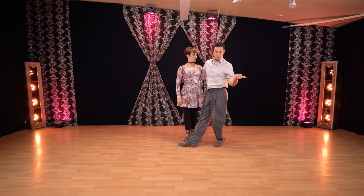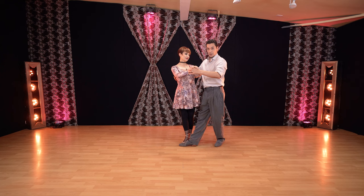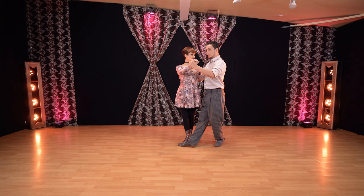Leaders, do not send her from your arms. If your arms are changing the shape of the embrace, it's not a good thing. You want to always be elegant, and the lead, the movement, will come from your legs.